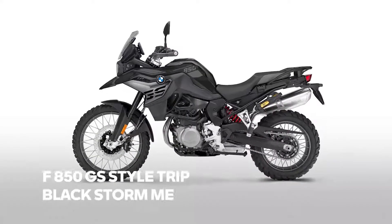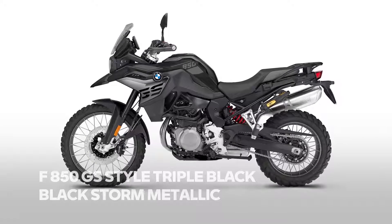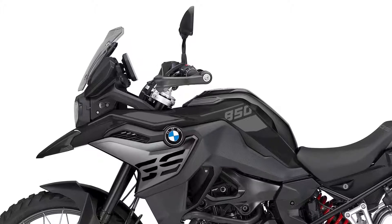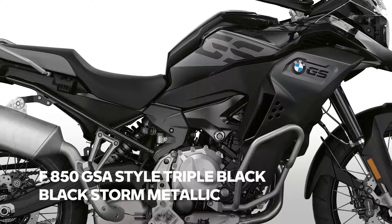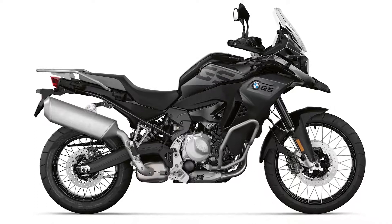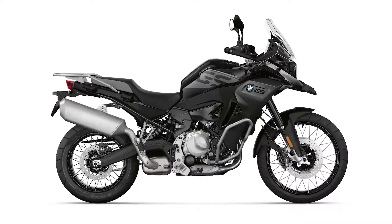The next member of the family is the F850 GS. The same color scheme is applied here — handguards are also included in Style Triple Black. Last but not least, the F850 GS Adventure. On this bike the radiator cover is much more dominant, and the combination of blackstone metallic with a dark gray is a perfect match.